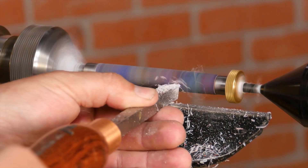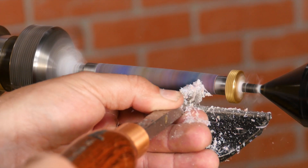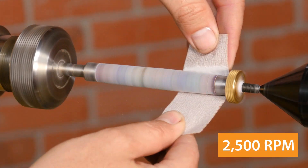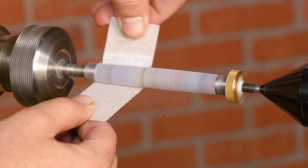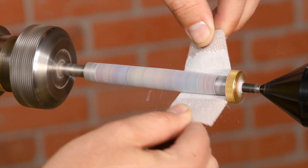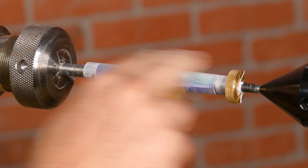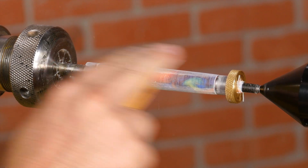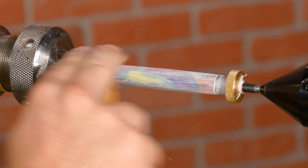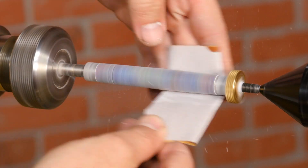Turn until the blank is just proud of the bushings. Now that the blank is turned to size, it's time to sand. I'm starting with 400 grit. If your final cut isn't quite as smooth, begin with a lower grit. Between grits, stop the lathe and sand laterally to remove the circular sanding scratches that form when sanding on the lathe. Move to the next grit and keep sanding through at least 600 grit.